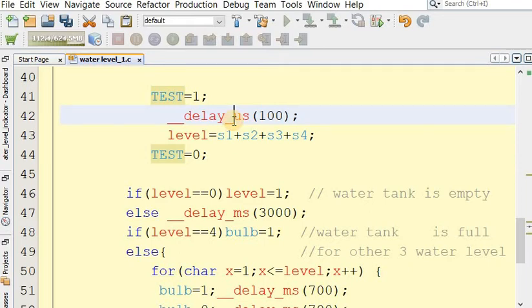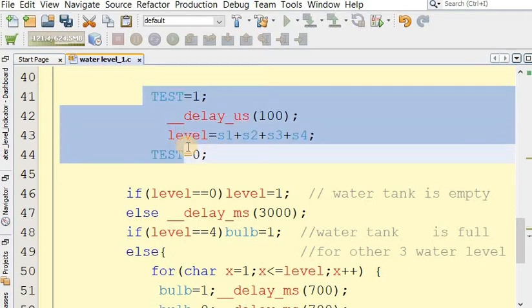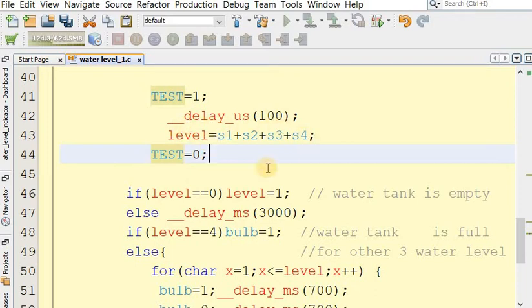This approach is only possible with a microcontroller. By passing the voltage for a very short interval of time — about 100 microseconds — virtually no electrolysis bubbles are produced. The current passing through the water is less than 1-2 microamperes, so no sodium, potassium, or chlorine ions are produced. This makes the project very safe. After getting the level, if level is zero we indicate it; if not zero we wait 3000 milliseconds, approximately three seconds.